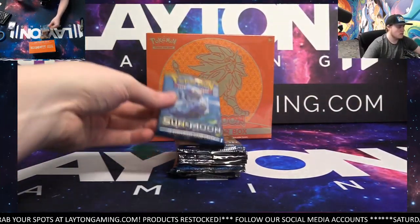So yeah, base set Sun and Moon. Good stuff, let's see how the ETBs are. I've ripped a few of these now on the channel. We do seem to have a good time doing it. We do see a wide variety of cards, so that's fun.